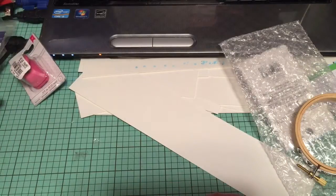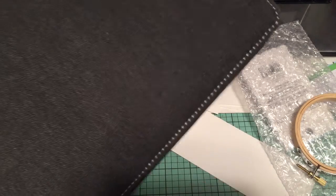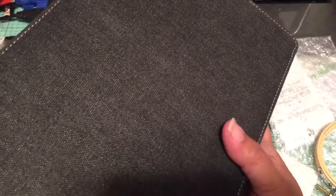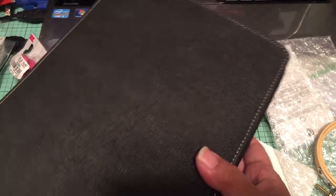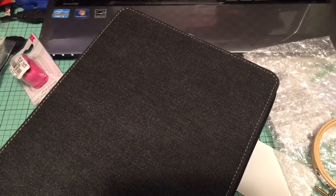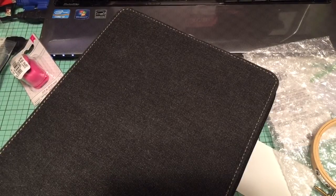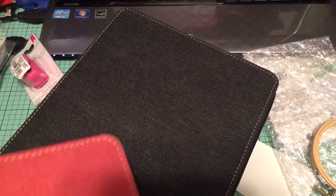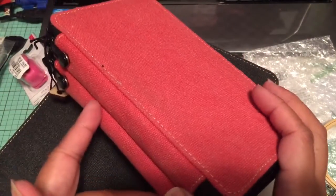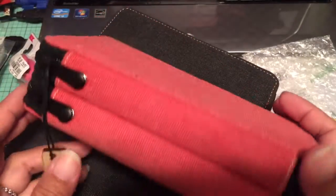I wanted to show you my completed setup. I used this case to organize my Zig clean color water brush pens — I have most of the set now, which I showed in my haul. This is a 120-pencil case. I also have another pencil case I bought online from Jerry's Art-O-Rama — funny enough, they're actually located in my hometown. They have this one in coral, plus a denim blue and a mustard color.